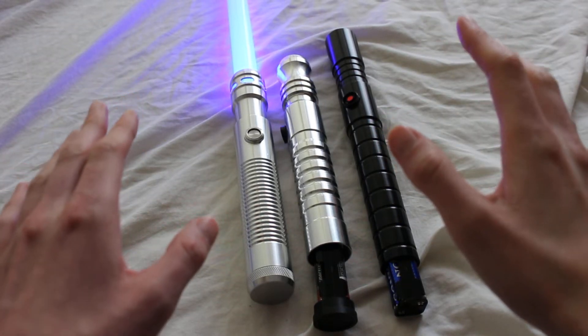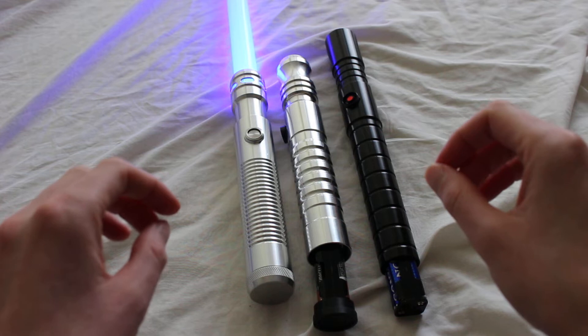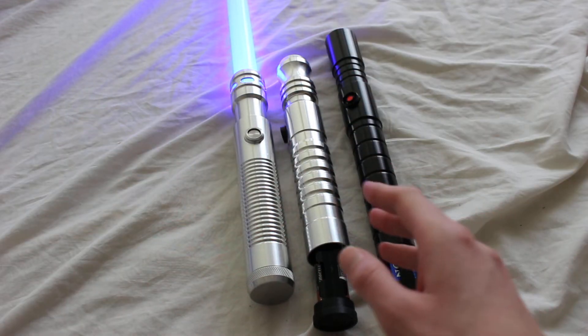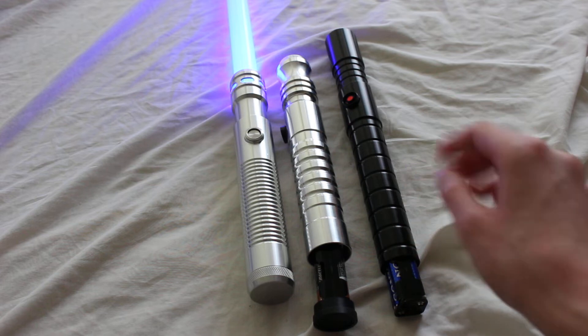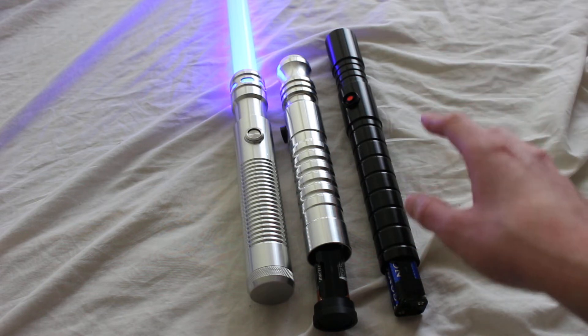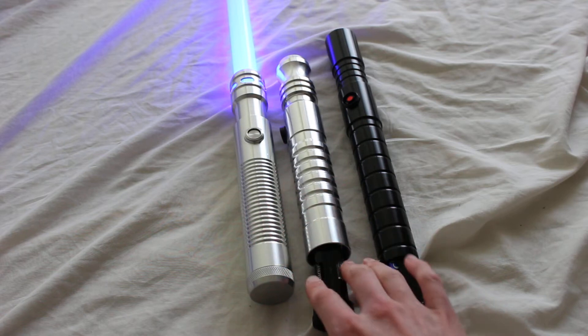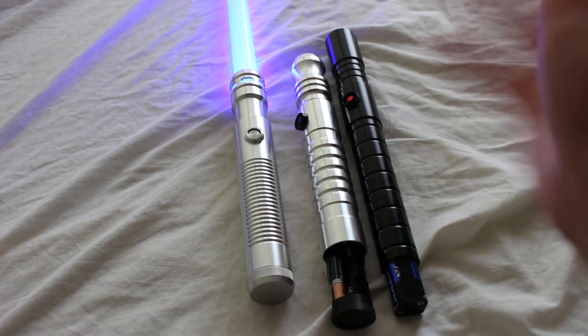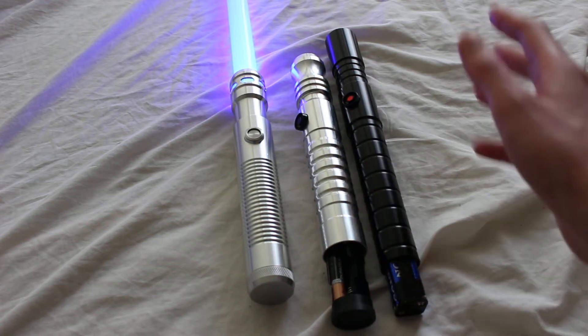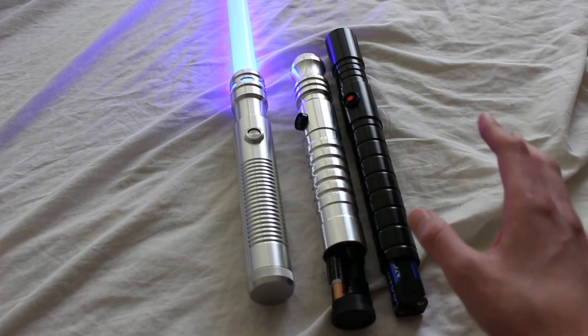Standard setup is a common battery configuration used by Ultrasabers, and all it means is a saber that uses four AAA batteries. Ultrasabers lightsabers do include the batteries, so that's kind of nice. They'll just include regular batteries typically, so you could choose to get some rechargeable batteries and replace the Sony or Duracell or whatever batteries your saber comes with.